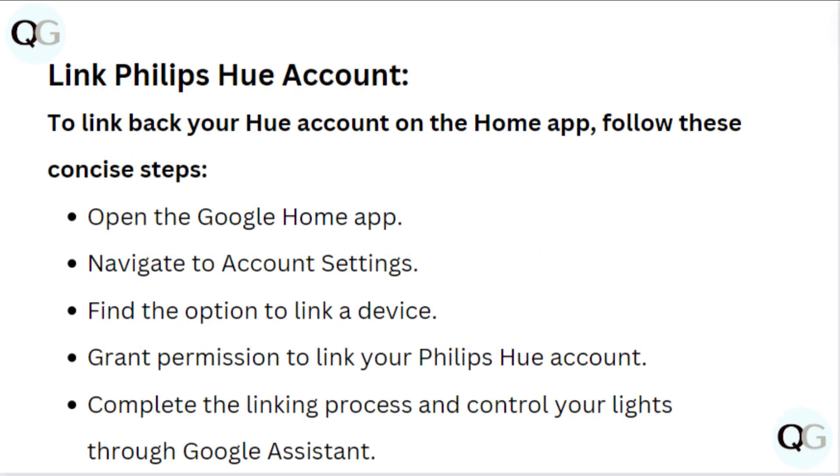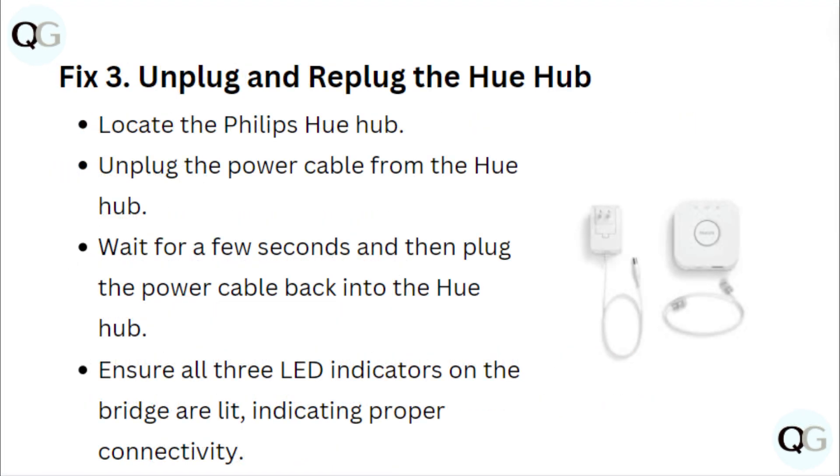Link Philips Hue account. To link back your Hue account on the Home app, follow these concise steps. Open the Google Home app. Navigate to Account Settings. Find the option to link a device. Grant permission to link your Philips Hue account. Complete the linking process and control your lights through Google Assistant.